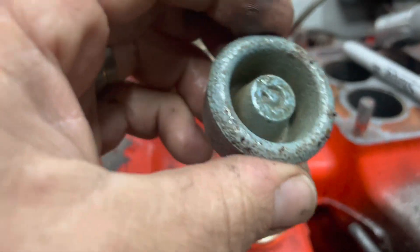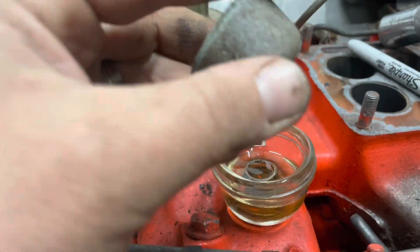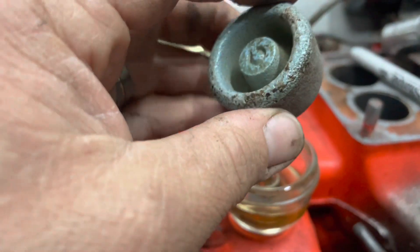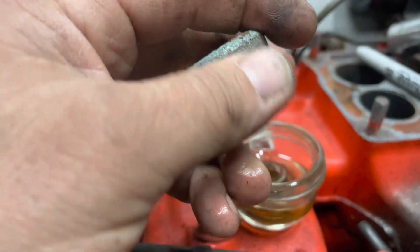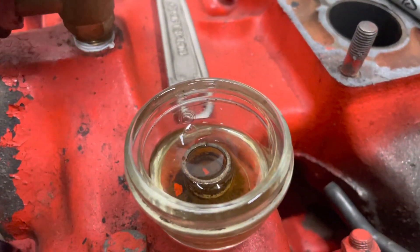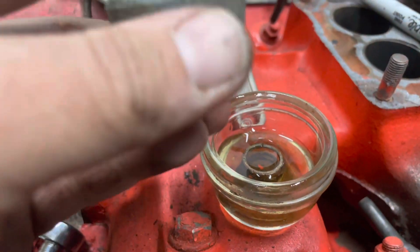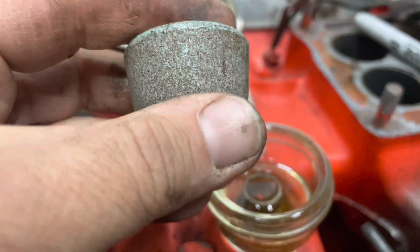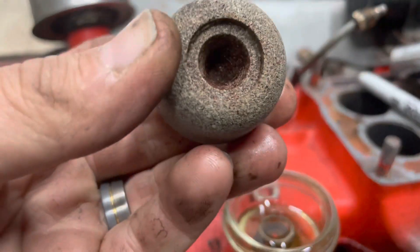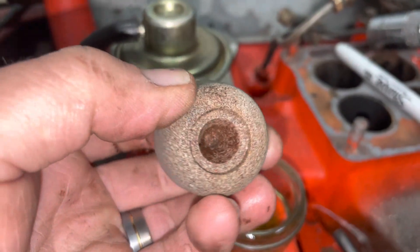Look at all the yuck that's on it — I'm just scraping it off with my finger. That's all in your lines and everything. And that is fuel from when we ran the car, all the way back in October when it was first dropped off here and I got to run it. Look at all that sediment.